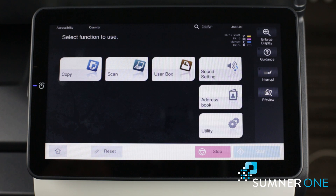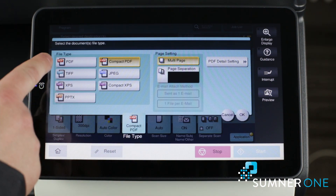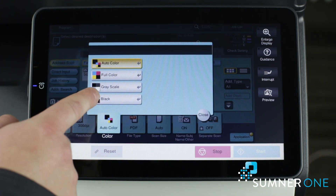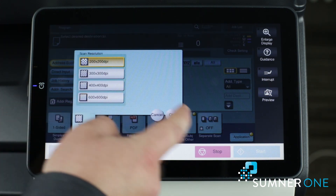Now to change the scan settings, first we'll go to scan. I like to change this to PDF instead of compact, press okay. For color, we'll choose black, and then for the resolution, 200 by 200.